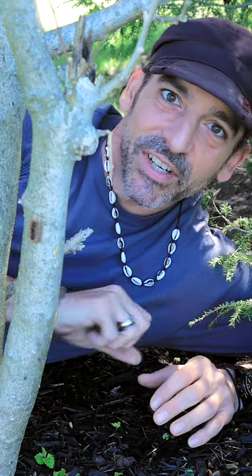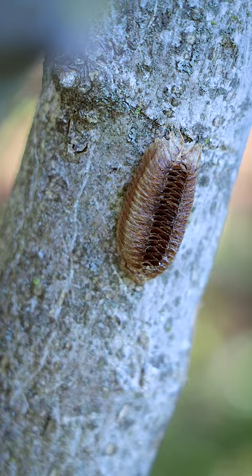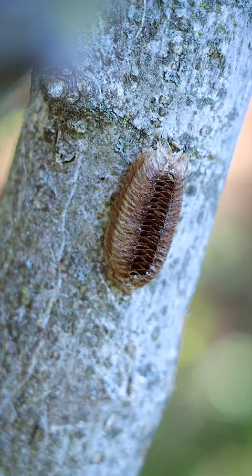How y'all doing? I'm Chris Ignato, and this is a difficult position to get into. So check it out — you see right here on the trunk of this bush, that oval-shaped thing right here, that is the ootheca, which is a fancy word for an egg case of the Carolina praying mantis.